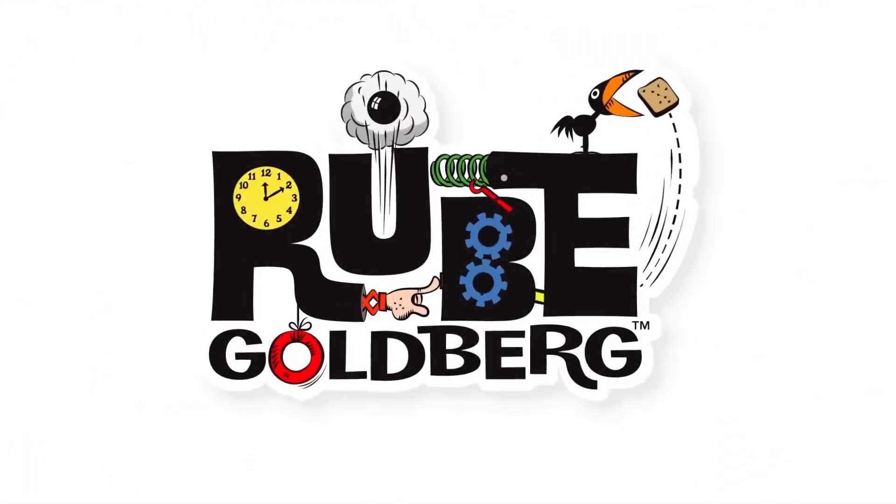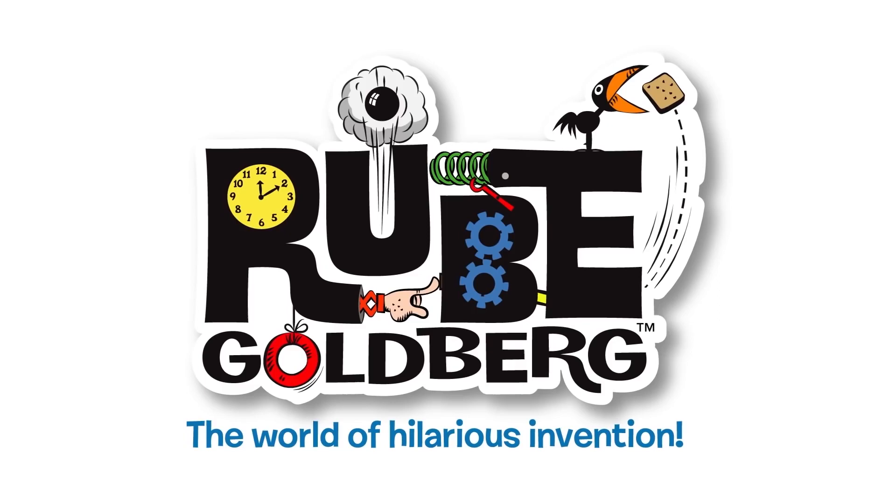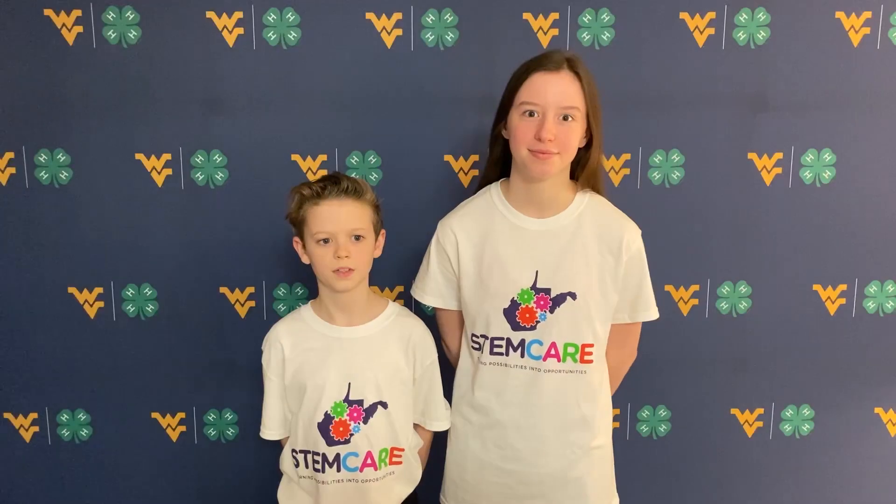A Rube Goldberg machine is a machine designed to perform a simple task in an overly complicated and wacky way. The Rube Goldberg Foundation is inviting families from all over the world to work together to build a Rube Goldberg machine that drops a bar of soap into someone's hands.